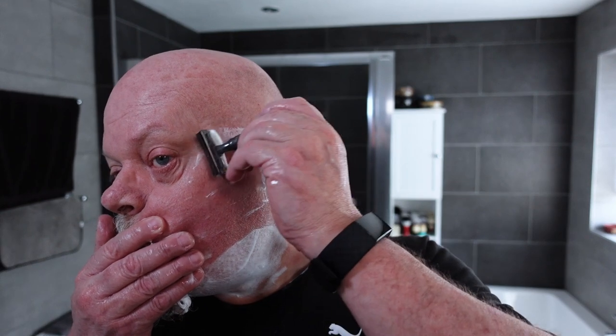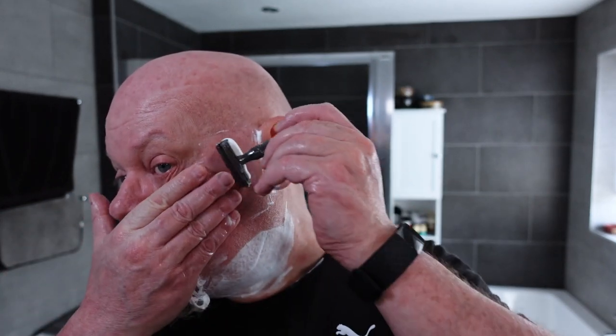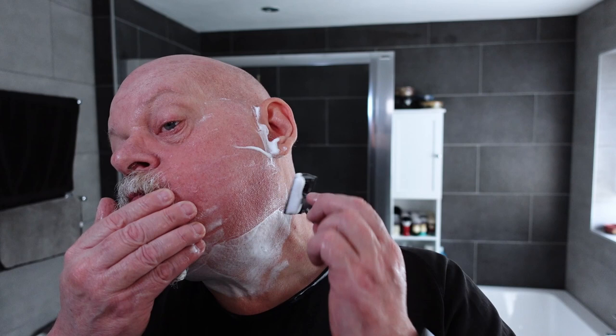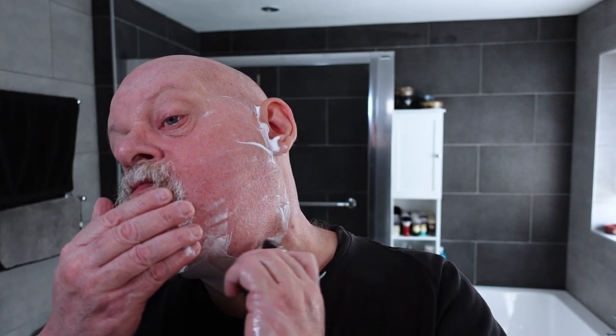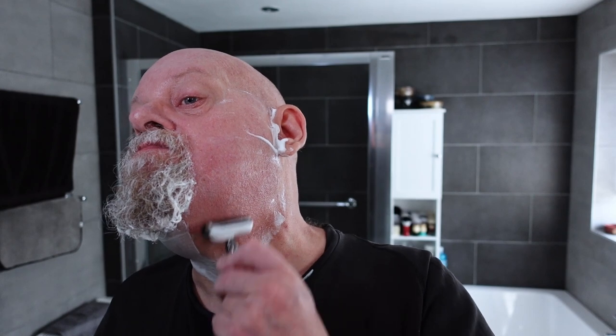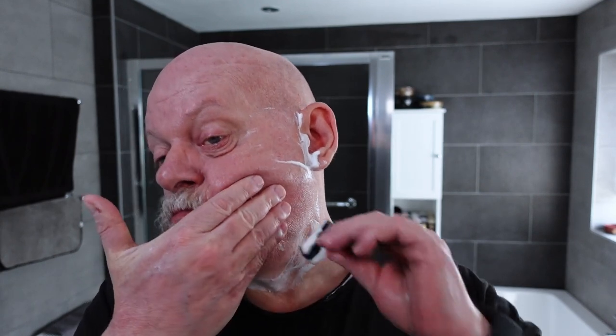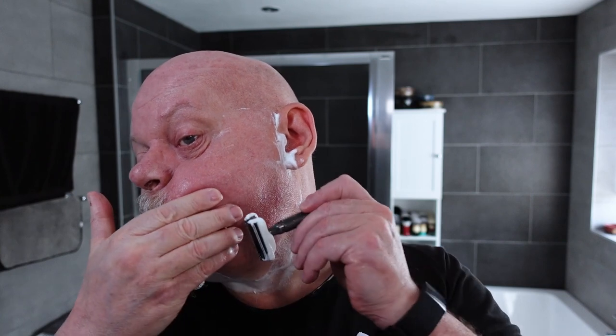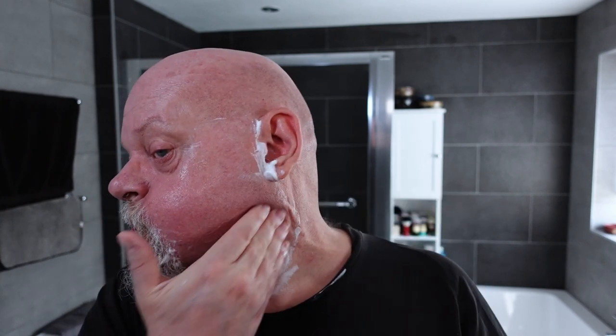Okay, pickup pass. Some stubborn bits there.